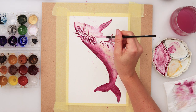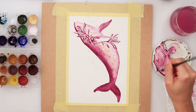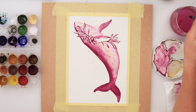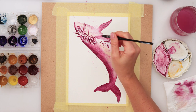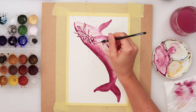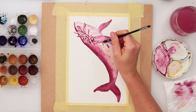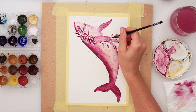When finished with the flippers I left it to dry completely, because the paint where the body of the whale is still slightly bleeding into the flippers. I will leave it to dry completely because I want that edge to be visible and defined — that is why I will be adding a little bit more distinction later on once the paint dries.